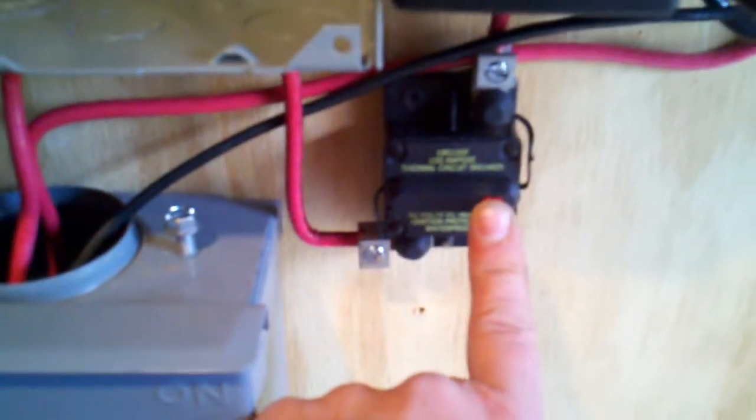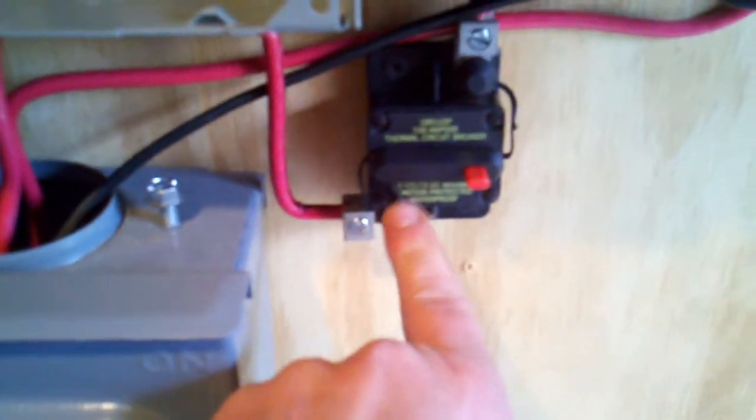I've got the circuit breaker installed and that works nice. Push this up, applies power to the Outback, and when you push the breaker down it kills power, so that works good.